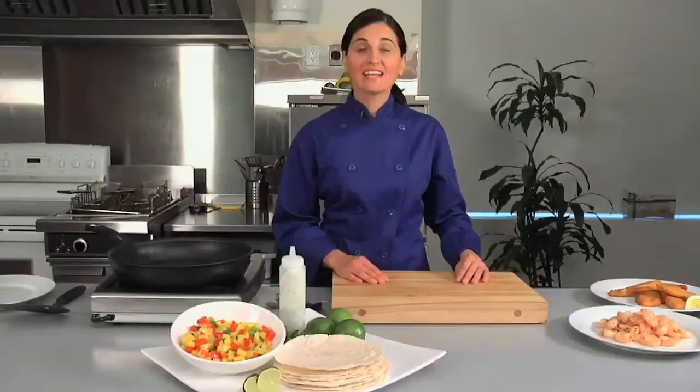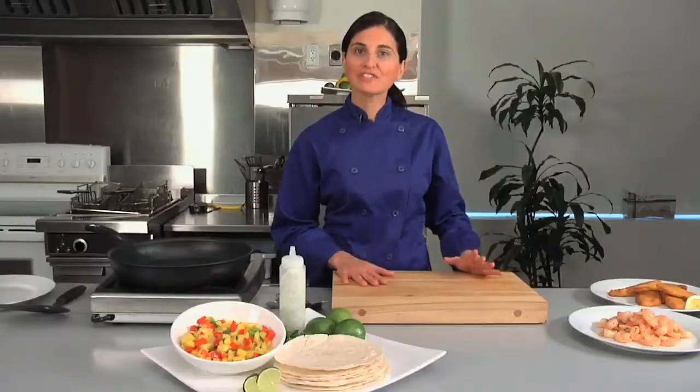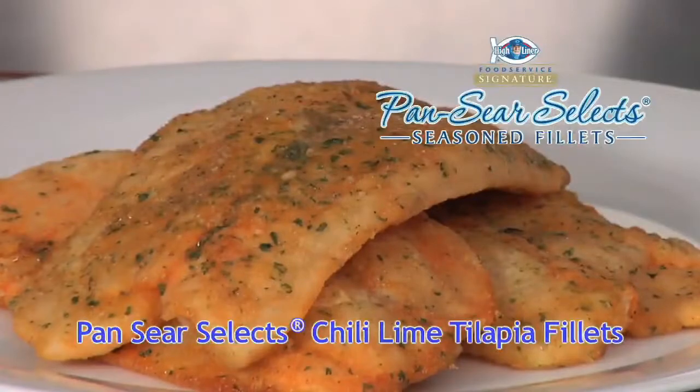Hi, I'm Marcia Dietrich, Culinary Advisor with Highliner Food Service.